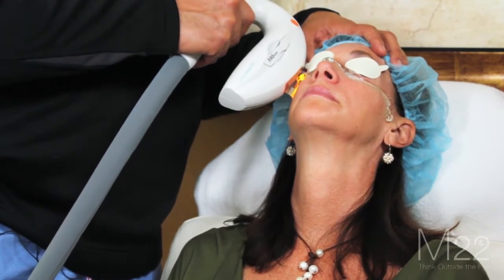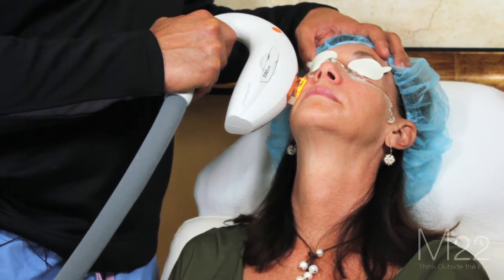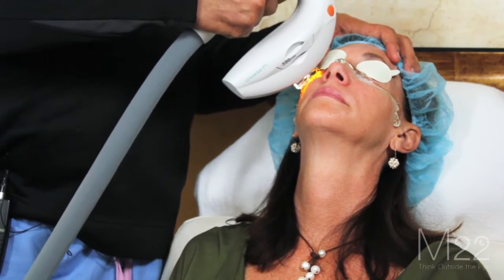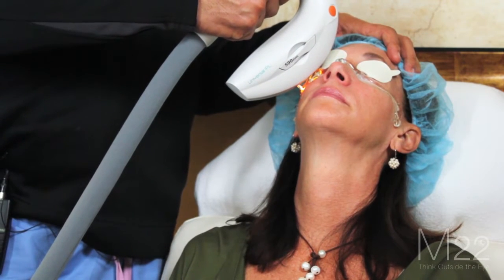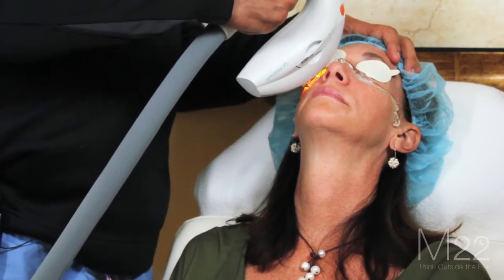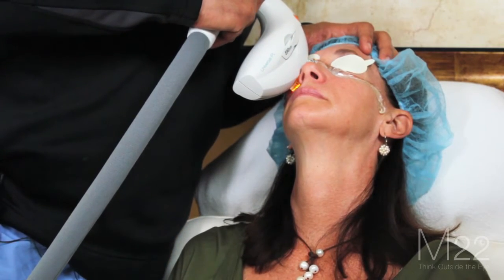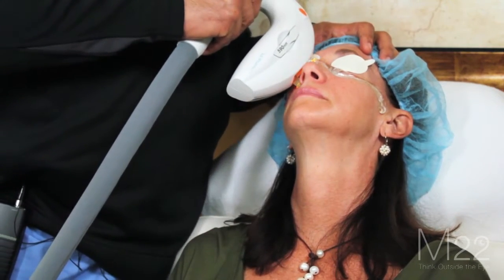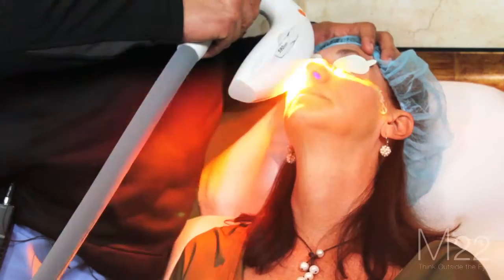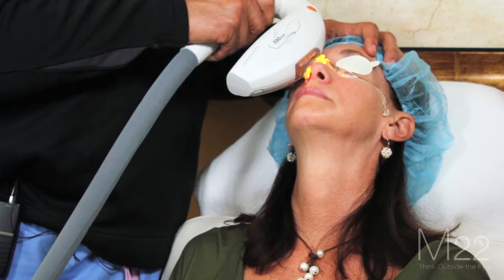This usually takes me about five minutes to do a double pass. As you can see, I'm doing the cheek. The important treatment area is right here on the lid margin. Usually it's about four treatments with mild overlap so that you get the full lower lid margin.